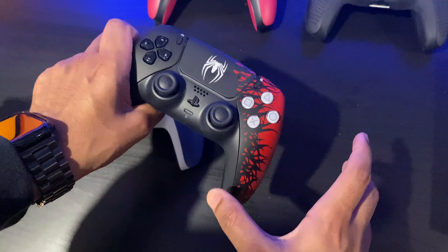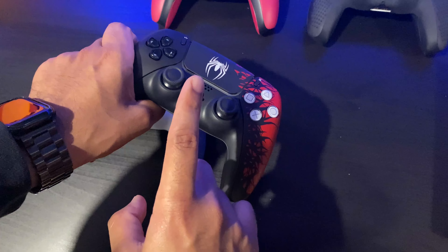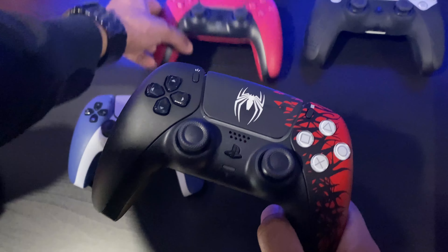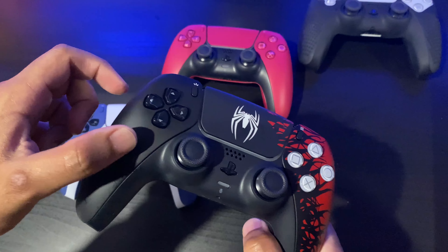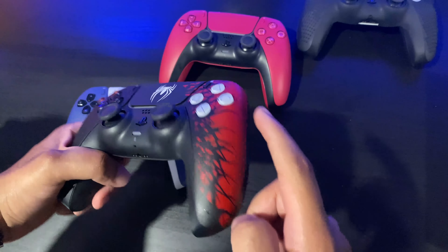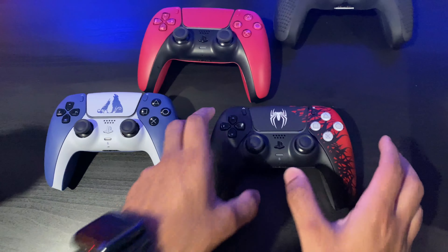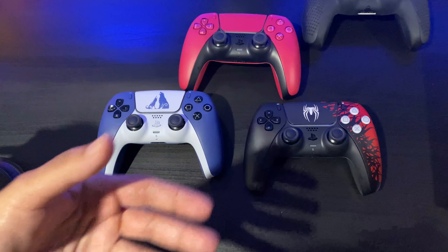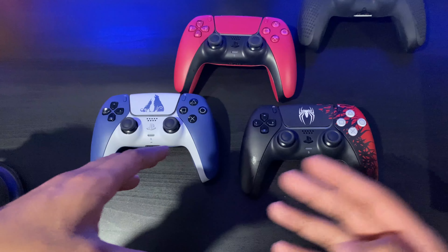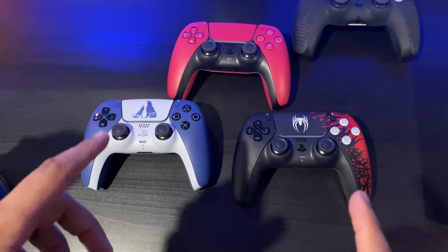It seems like Sony was kind of lazy when manufacturing this. Maybe they wanted to cut costs — they took the original lightly blue-tinted black face plates from the original controllers, added a darker black on top, put the Venom design on the front, and didn't continue that design on the back. That throws off the appreciation for the controller for me. It would have been better if the design was more seamless throughout the entirety of the controller.